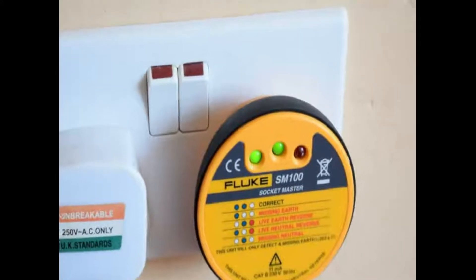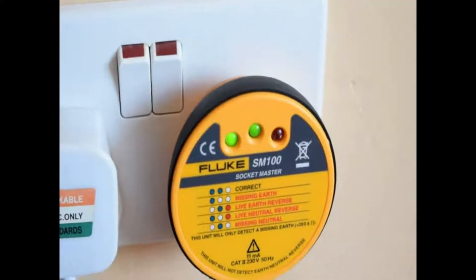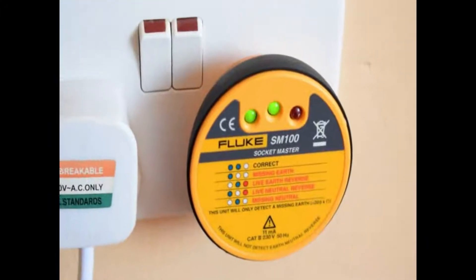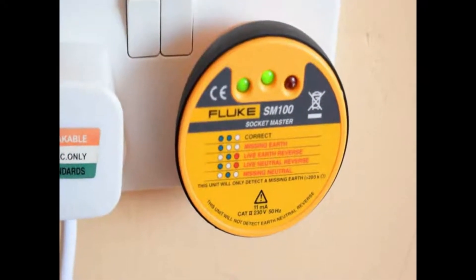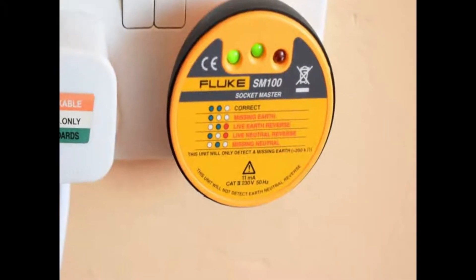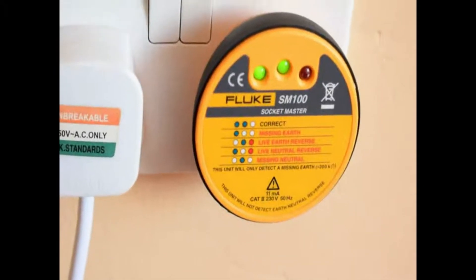Another possible outcome would be the middle green LED and the red LED, which indicates that your live and neutral are reversed. The remedy to that is to reverse the connection.